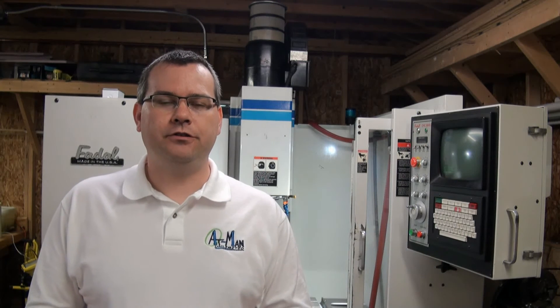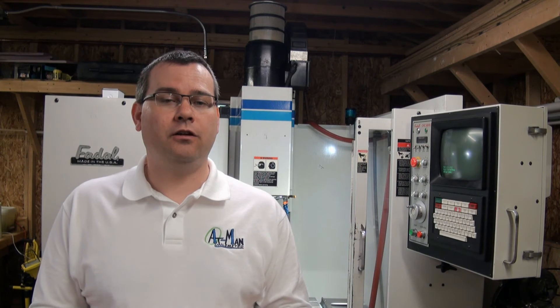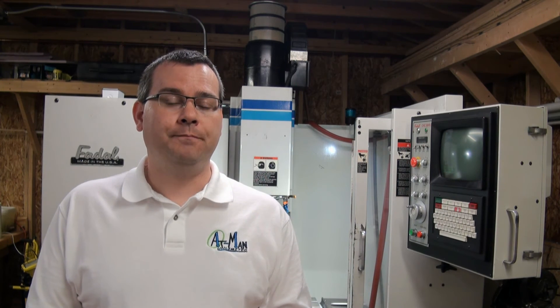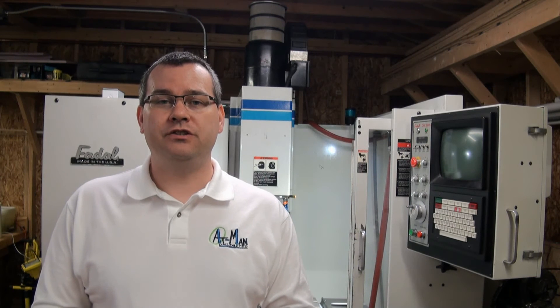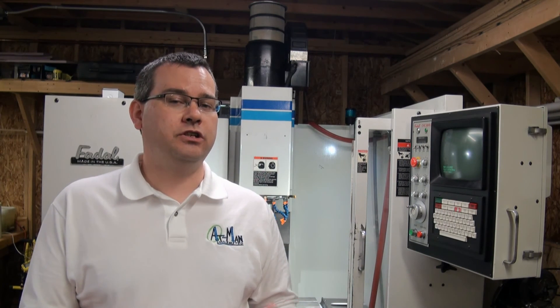I'm starting this channel to help other makers and inventors who are interested in possibly buying their own vertical machining center. There's a lot of great information out there for personal CNC machines, but there's not too much information for large vertical machining centers. In this channel we will review the maintenance, overhaul, and the ins and outs of vertical machining centers, because there are other things you need to think about when going with a machine this large.